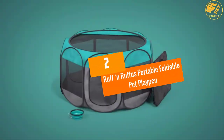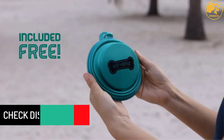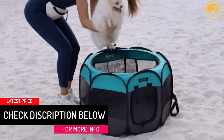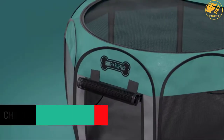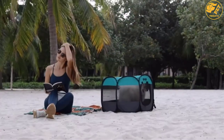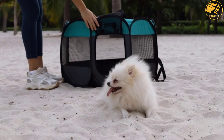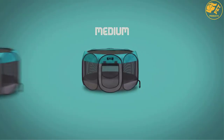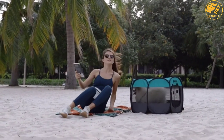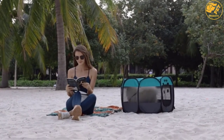At number 2: Ruffin Rufus Portable Foldable Pet Playpen. Allow your pets to have fun in a safe and contained environment with this dog playpen. The pen measures 48 inches D by 25 inches H and features an 8-panel design which makes it easy to set up and take down. It is made using waterproof 600D Oxford cloth material to enhance comfort and durability, with mesh screens on the side and top allowing you to keep an eye on the pets. The folding design makes it easy to store anywhere.